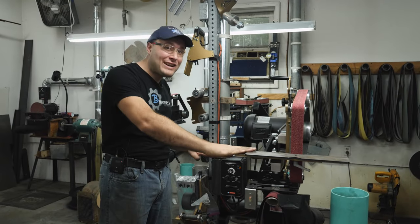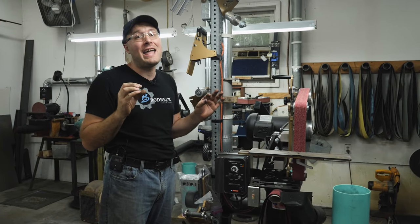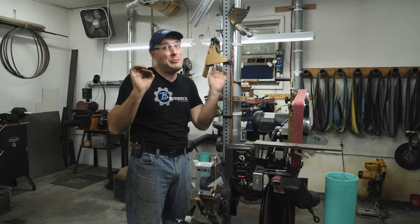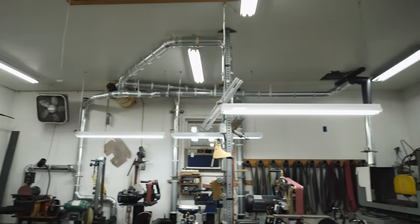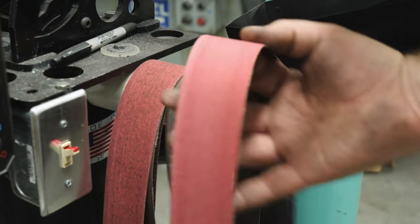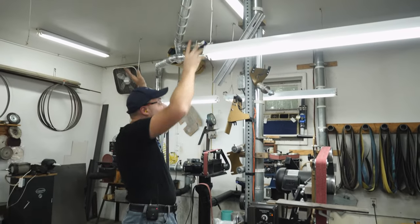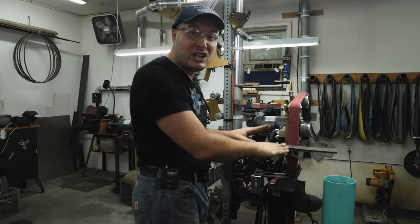Broadbeck Ironworks sent me their grinder setup along with pretty much all the attachments they have, and I've been using it for a couple of months and I am loving it. I'm going to be using this to hog off material on these integrals. Dad also did some work to this grinding station — he built a really cool stand for it out of pipe and we've actually got it nailed down to the concrete floor. There's a nice belt rack, and a tree to hang a bunch of the attachments on.